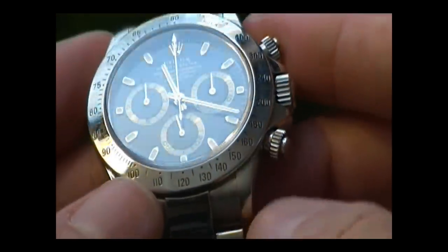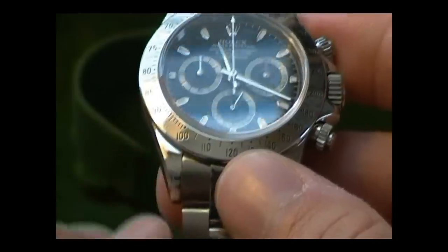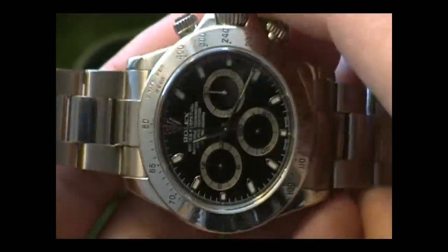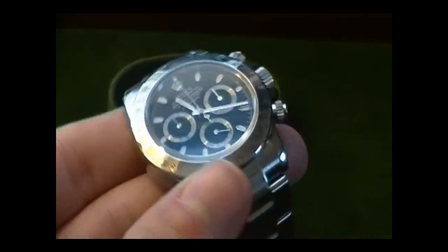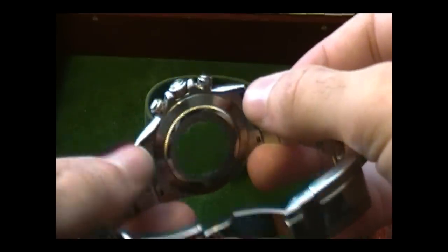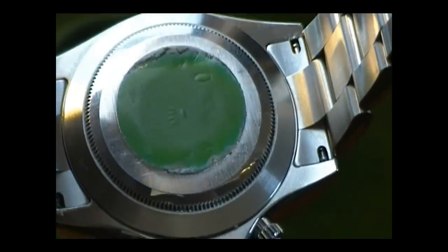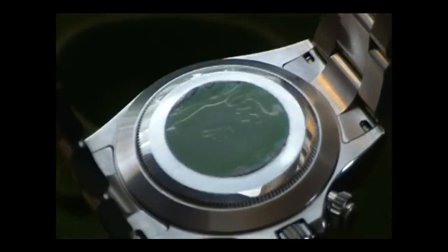Visually this watch hasn't changed much since it came out around 1988, other than the movement, the relocated sub-dial positions when the movement changed, and some finishing differences — the Zenith-era case had a more brushed look, while this one is polished, giving it a shinier, more 'blingy' appearance. Overall it's just a phenomenal watch and I'm really pleased to call this one my own. On the back there's a remnant of the original hologram sticker showing the Rolex crown and model number 116520, though this one was apparently worn a little by the previous owner.